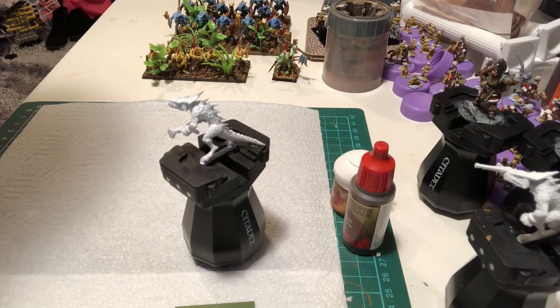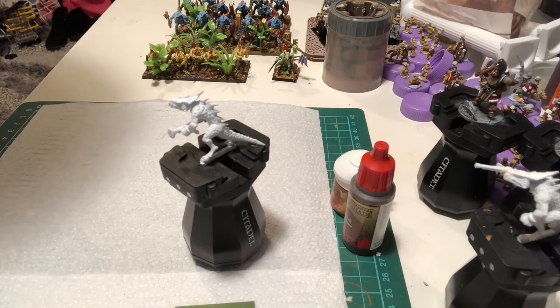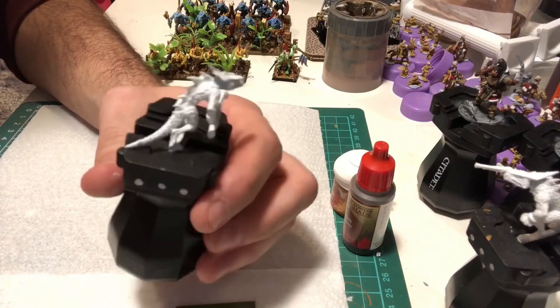Hello, quite a few people have asked how I painted the salamander so quickly, so I thought I'd just quickly try and do a video. I'm using one lamp so lighting might not be great, but you get the gist of it. These are about quantity not quality. So here's our salamander — basic GW mini.